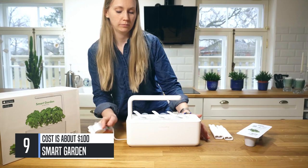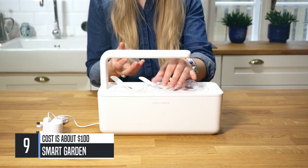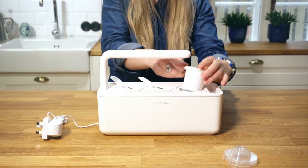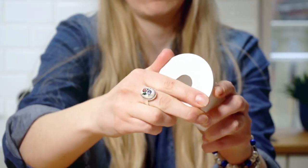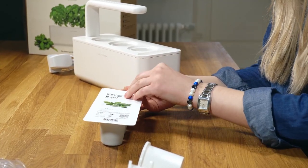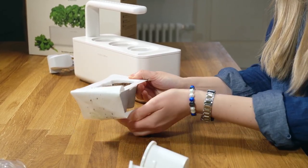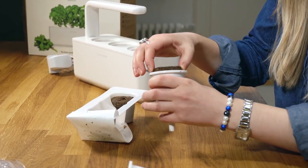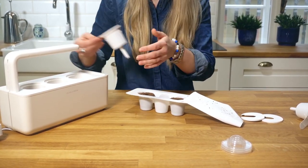Congratulations on your new SmartGarden. Here's how to set it up. Once you've unboxed your new Click & Grow SmartGarden Starter Kit, put the transparent domes aside. Then take out the cavities and remove the U-shaped lids. Now it's time to plant your plants. First, unwrap your new SmartSoil capsules, then carefully place them in the cavities. Pop the U-shaped lids back on them.